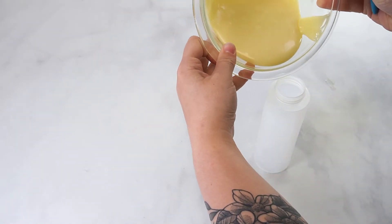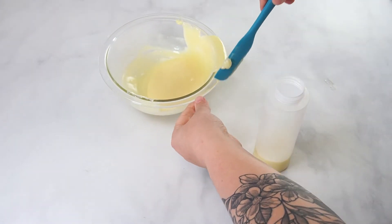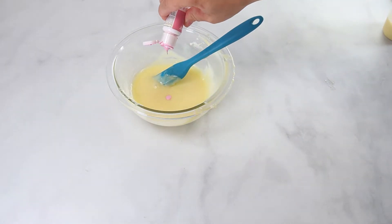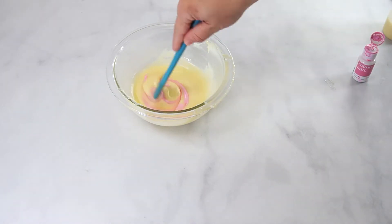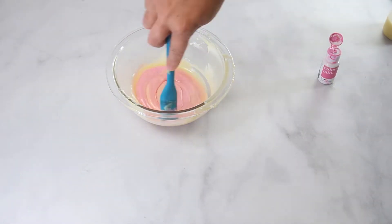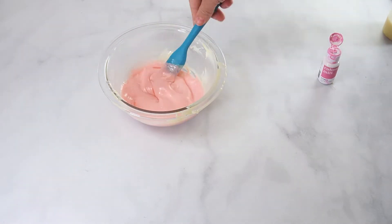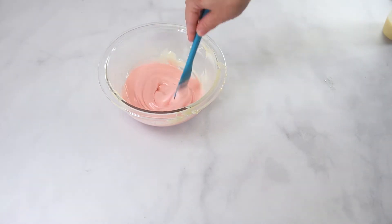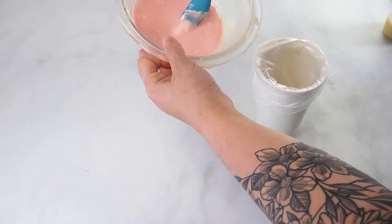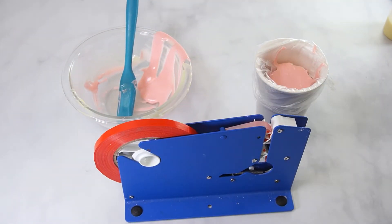One method that can be used to apply the chocolate to the cake is a squeeze bottle. Fill the squeeze bottle and set aside. This ganache can also be colored using oil-based food color. Add your desired color to the ganache and mix well. A tipless bag can also be used to apply the ganache to the cake. Place the bag in a tall cup and fold the cuff over the top of the cup and fill with your colored ganache. Seal the end of the bag using a bag sealer or a twist tie.